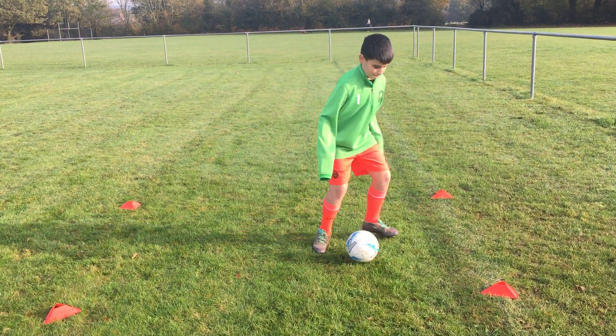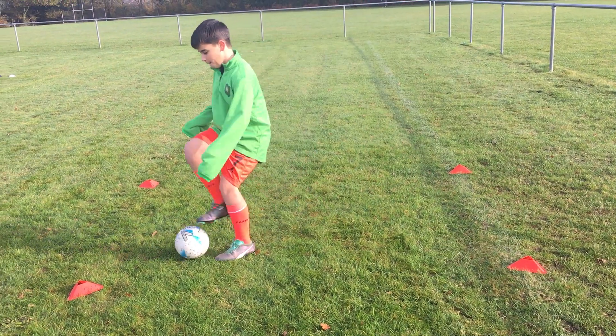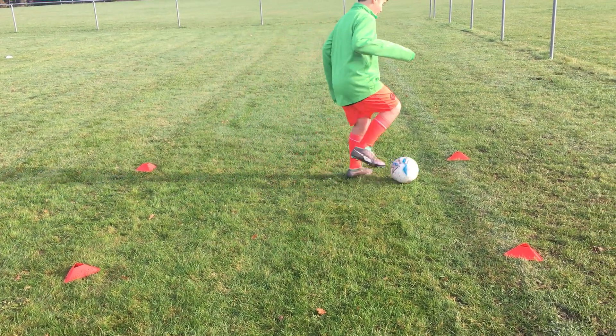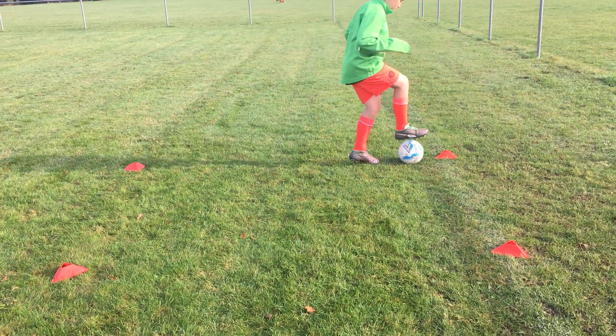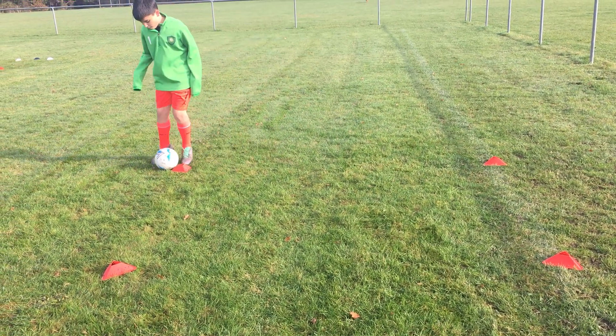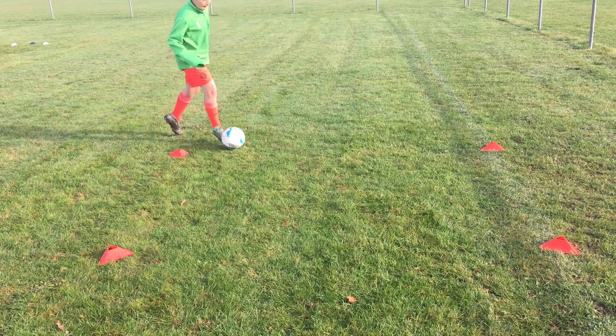Off you go, Oscar. So there he's got penguin feet, there he's doing his step overs — brilliant. Okay, so there he's doing his toe taps. He got a bit lost and didn't come back to the middle that time, but we can get that right next time. So he's turning right, using the cone to teach some turns.